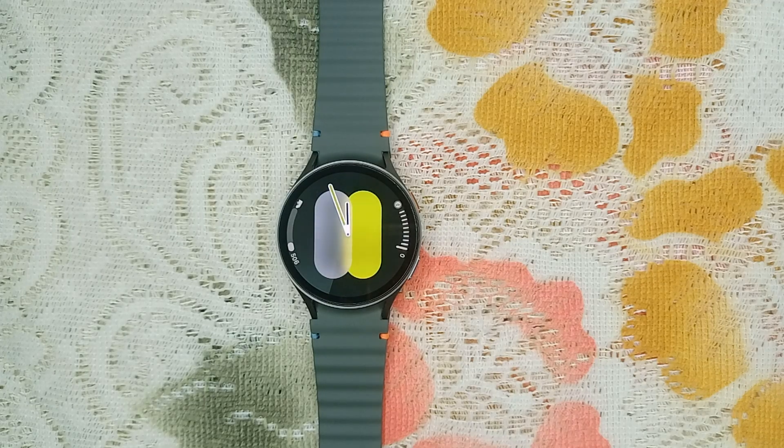Hello guys, welcome back to our YouTube channel. In today's video we will see how to fix Samsung Galaxy Watch 7 microphone not working. Without wasting your time, let's get started. Step one is restart your watch.